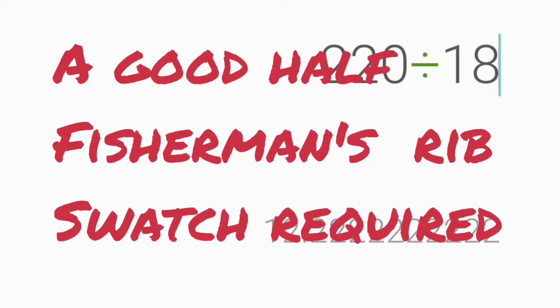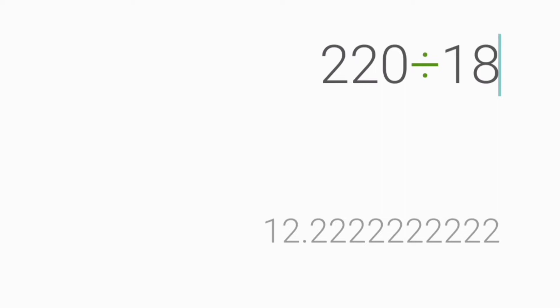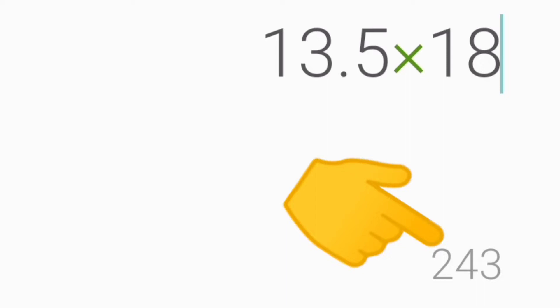The critical thing is our row gauge in half fisherman's rib. With my yarn combination, 220 rows of half fisherman's rib got me the 18 inches I wanted. If you wanted 19 instead of 18, multiply the row gauge — 12.22 rows per inch in half fisherman's rib — by the desired length, 19 inches, and you come up with 232.18 rows, so rounding to 232 is fine. If you're getting 13.5 rows per inch, multiply that times the desired length and your result is 243 rows to get that length.